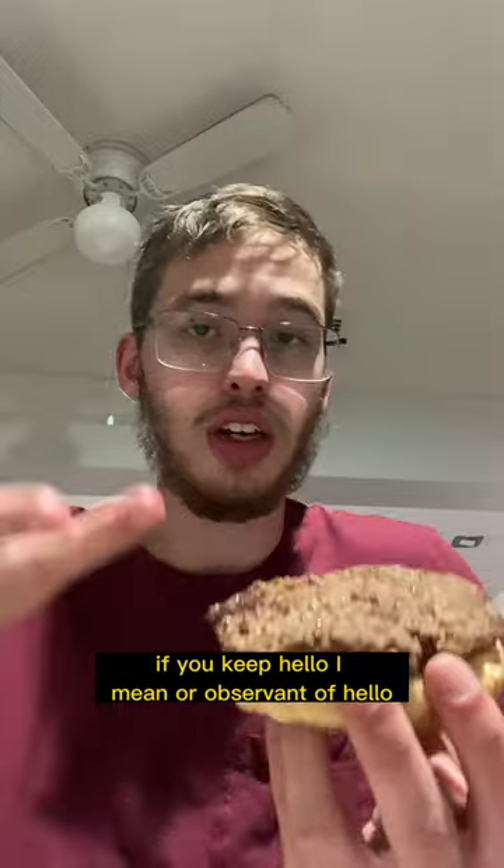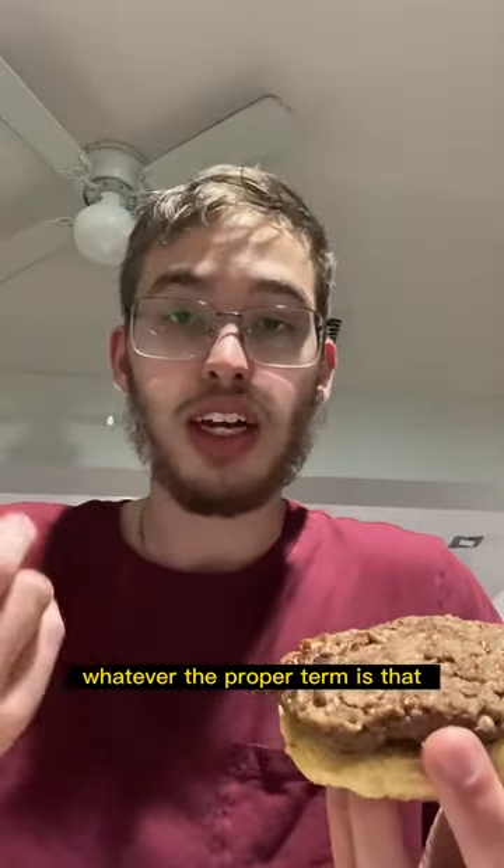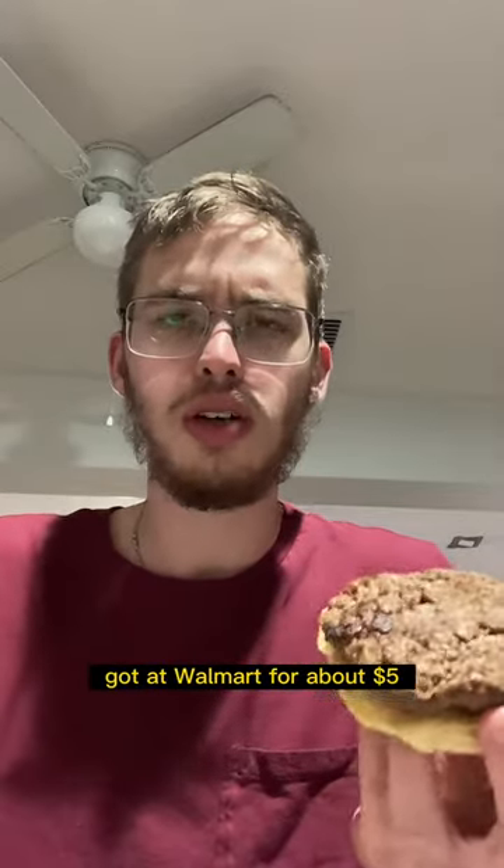It's parv. And if you keep halal, or observant of halal, whatever the proper term is, it's that also. It's parv. Got it at Walmart for about $5.